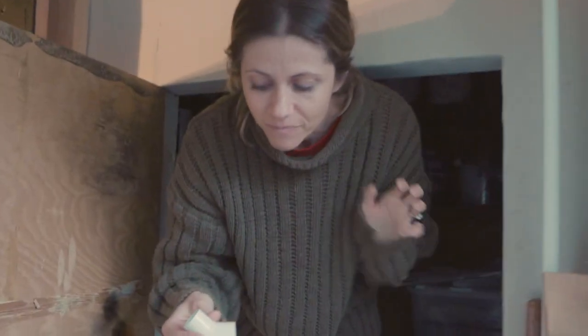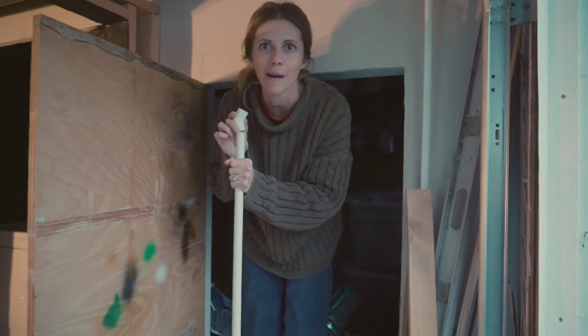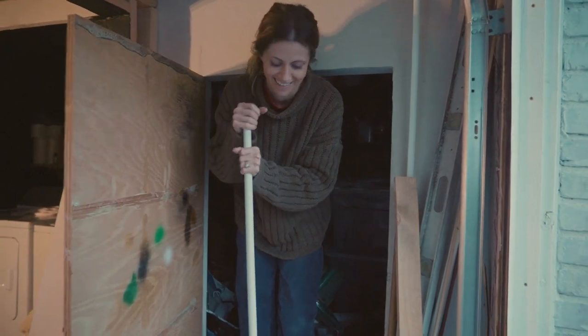Look what Sweet Pea just found — hold it up again. She found a new elbow! Now we don't have to make any mold — we have an elbow, and then look how convenient: this pipe. This is why you save your scrap, folks. This is why you save your scrap. I've got regular clear PVC cement and a pipe cutter in stock. Perfect. Sweet Pea's hardware store.